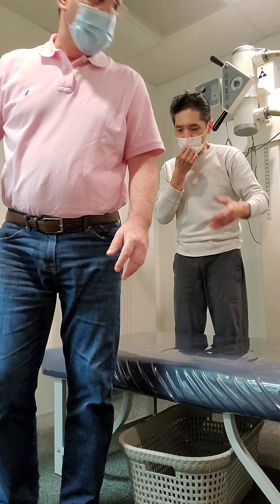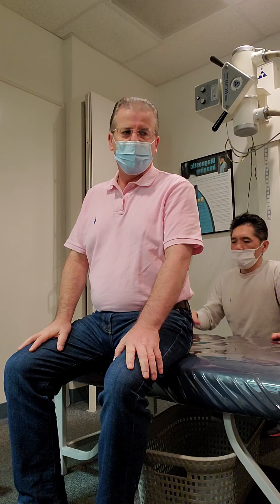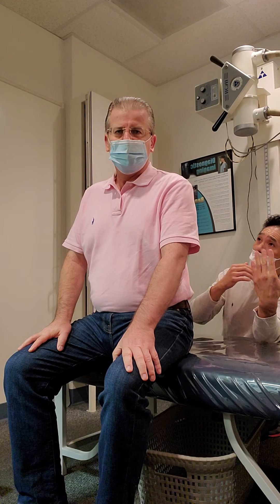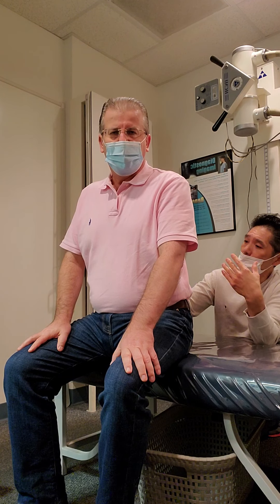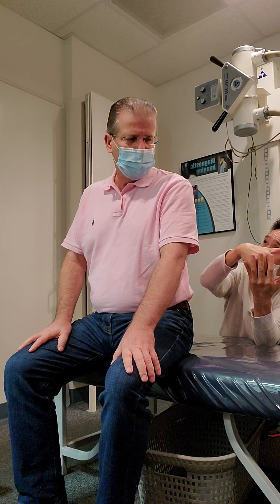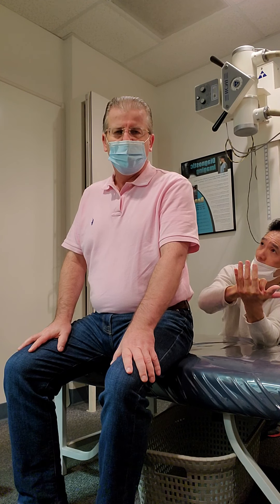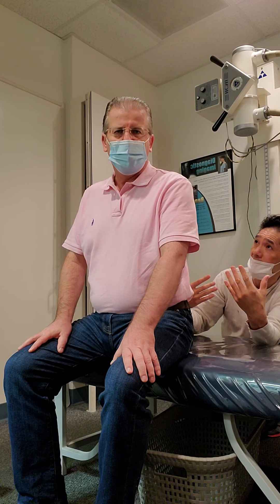I'd like to have a reference. So sit here and when you do this, this is called the back extension exercise. Simply what I would like you to do is to extend your back to maintain the anterior curvature of your lumbar. It's more like you educating your body where the right curvature should be. That's the whole idea of doing this exercise.